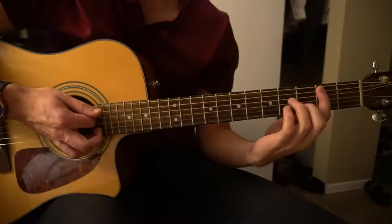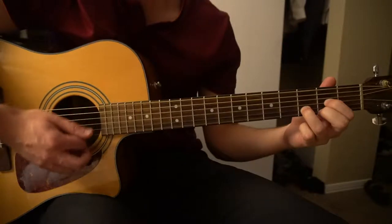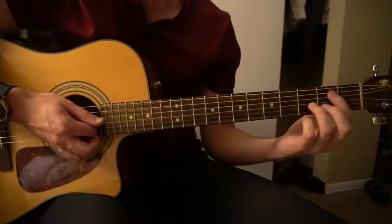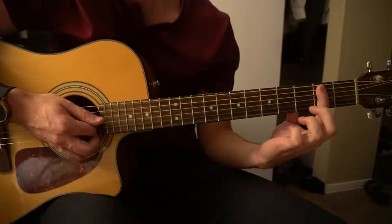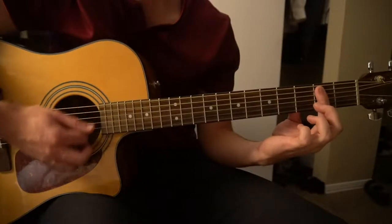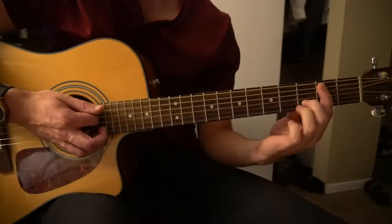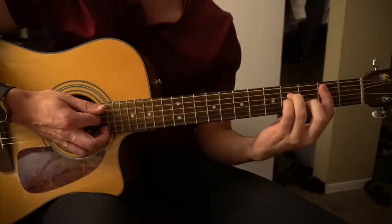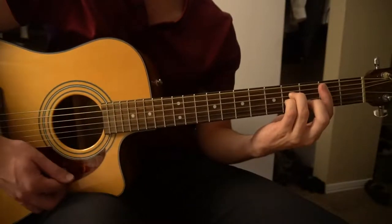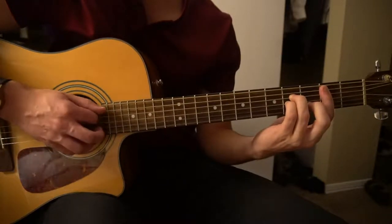Then you're going to jump to your B minor. If you can't play your B minor you're going to go to a D instead for 2 strokes. Your B minor is played by barring the 5 strings down from the A string on the 2nd fret, your middle finger on the 3rd fret of the B string, ring finger on the 4th fret of the D string, and your pinky on the G string on the 4th fret. You'll play that for 2 down strokes.